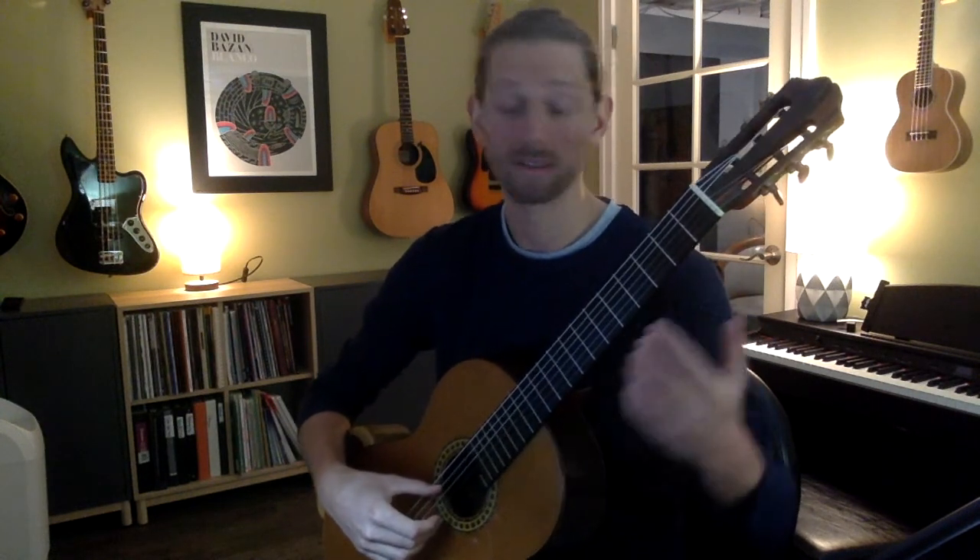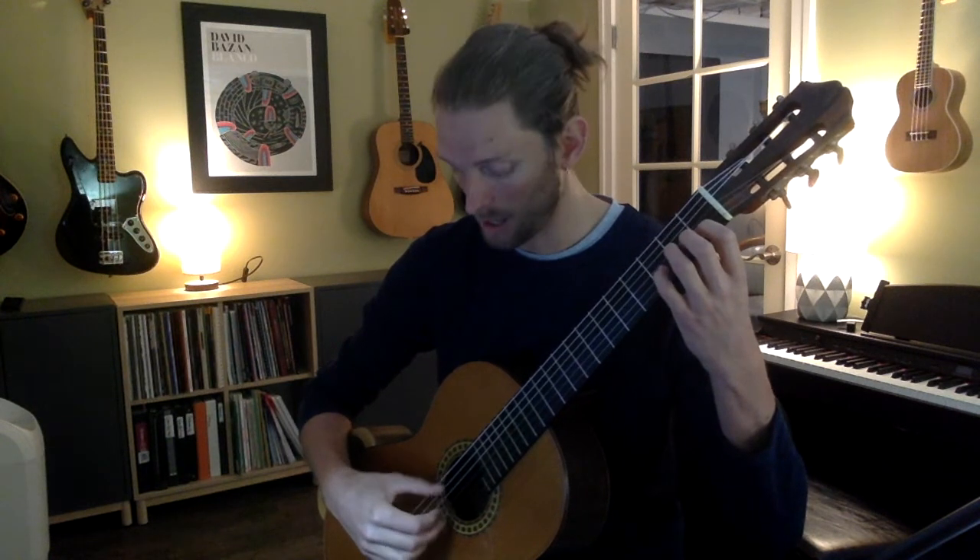Let's see what that looks like. We're going to start with the D, C, and then when you play the B, the thumb goes down and rests on that A.